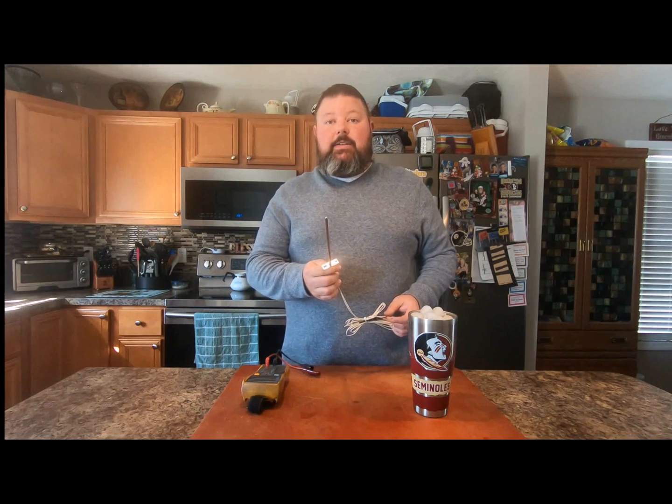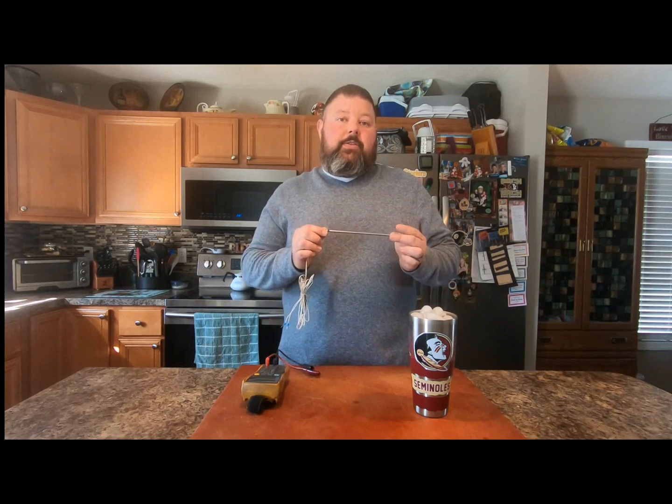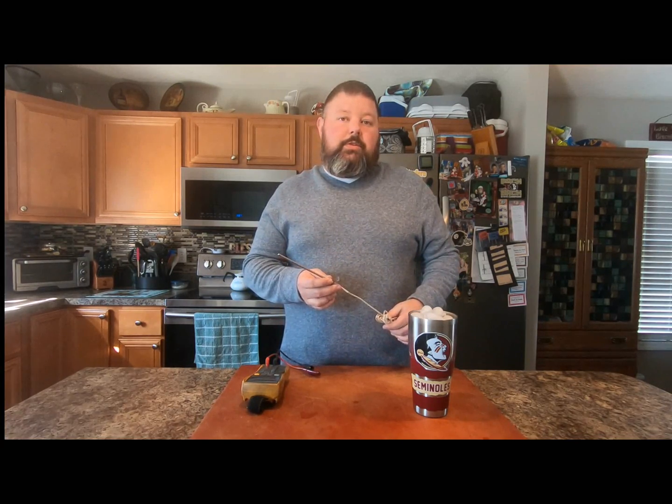Hello, I'm Adam Proctor and this is American Barbecuers. Today we're going to talk about the RTD probe that you find in your Z-Grill pellet grill. Z-Grill uses a standard 1k ohm probe in all of their grills. That means this probe, when it's at 32 degrees, will have a resistance of 1k ohm, or 1,000 ohms.